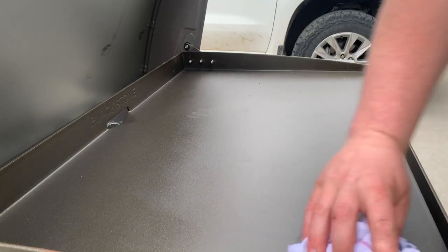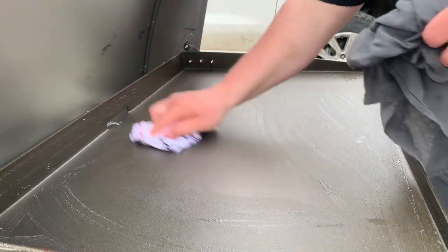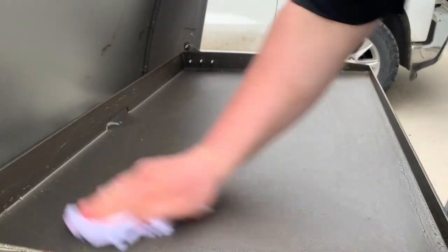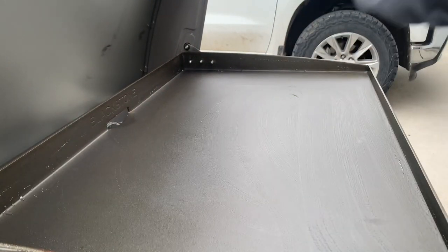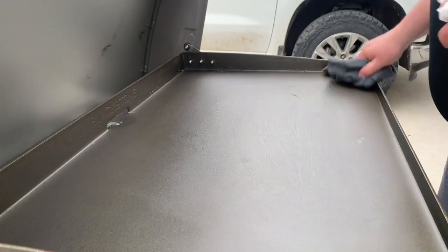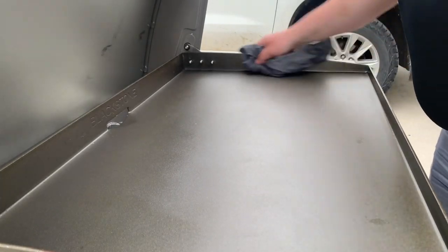Your very first step is we're going to wash this griddle with soap and water. This is just to get any nastiness from the factory off of your cooking surface. They're stored in warehouses and you never know what's been crawling around. I will note this will be the only time you'll use soap to clean this. After that, you're going to just use water and boil it — that'll sanitize everything. Always make sure you grease it down afterwards so it doesn't rust.